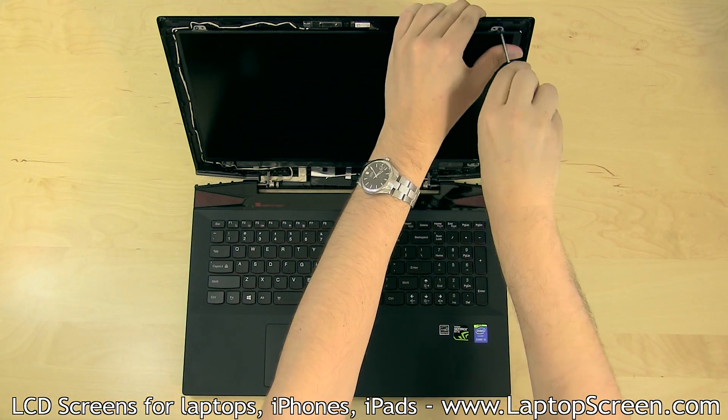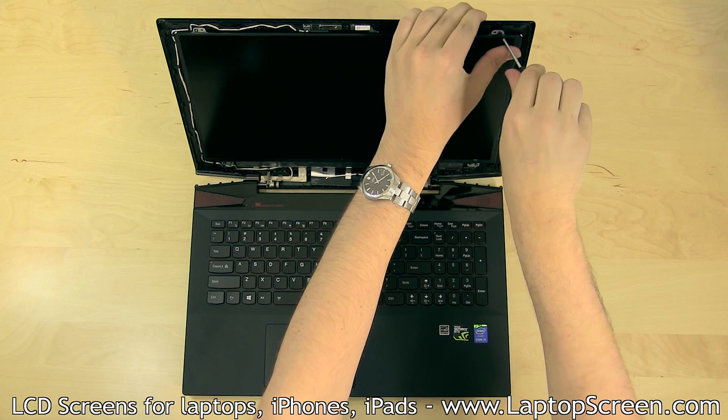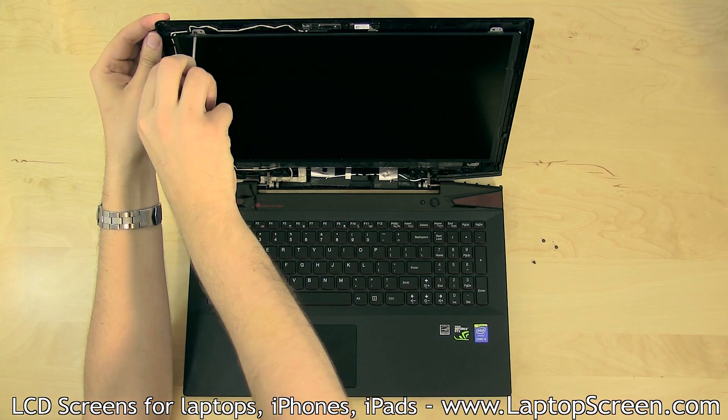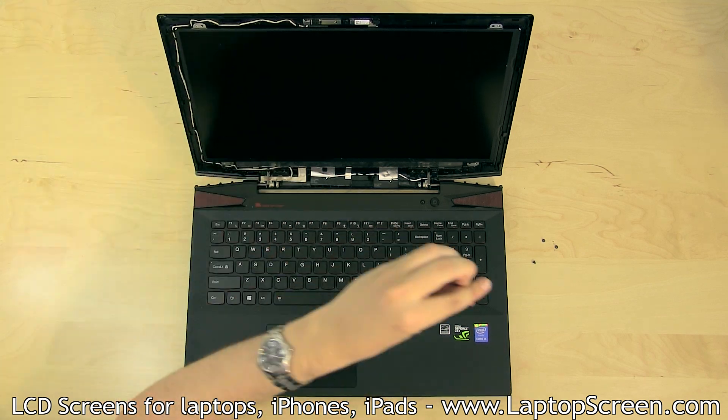Using a Phillips screwdriver, remove four LCD mounting screws, one in each of the corners. All of the LCD mounting screws are identical to each other.